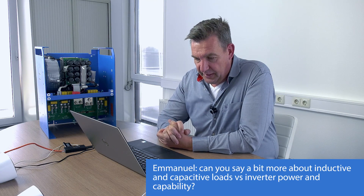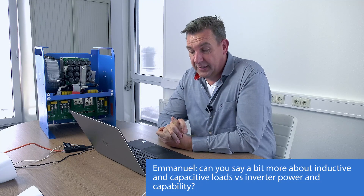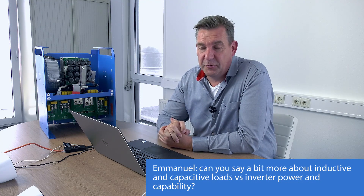Emanuel asks about inductive and capacitive loads with examples. Basically, if you have capacitive power, the unit needs to supply RMS power that is more than you would normally expect, and therefore the inverter will have a hard time. For example, fluorescent lights or other inductive/capacitive devices require the inverter to supply more power than what meets the eye, so you need a bigger inverter than the wattage of the lights would suggest.